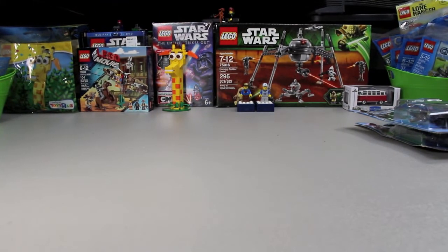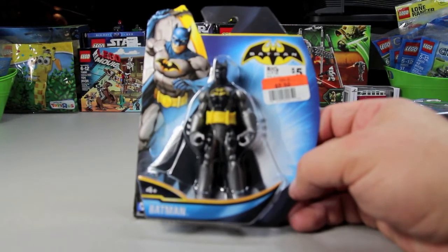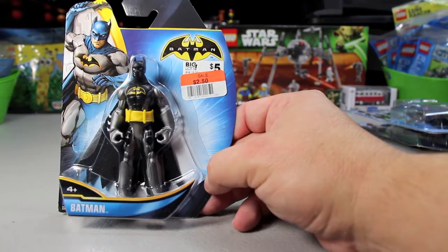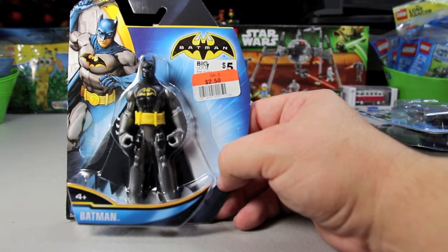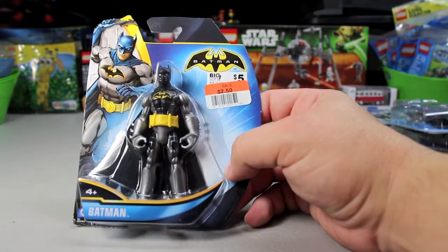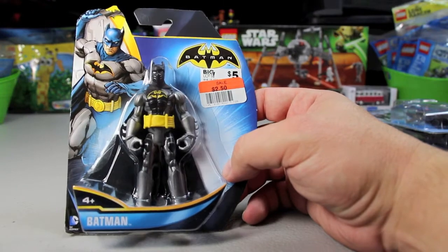Then I went to Big Lots and found these. They're a little different — a different series line. They were on sale at half price, actually less than that. Normally $5, Big Lots had them for $2.50, but when I got to the cash register they rang up at $1.63 each. I had no idea they'd be that cheap; I bought them the week before Christmas. This one looks pretty sharp — black mask, black chest gear, yellow Batman symbol, and yellow belt.